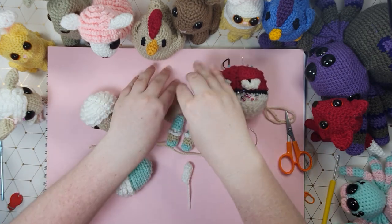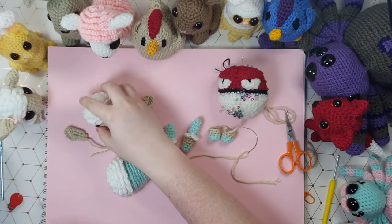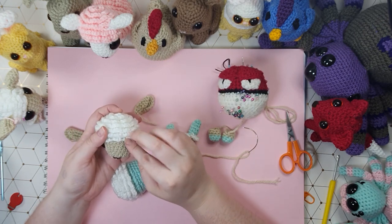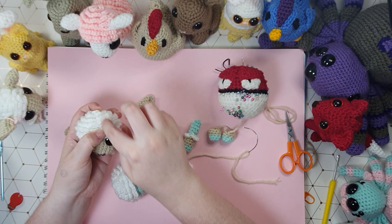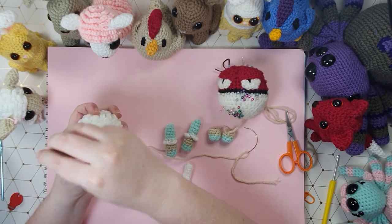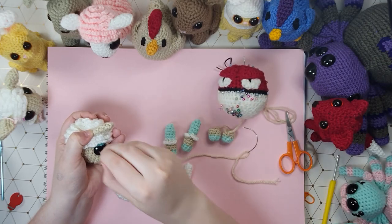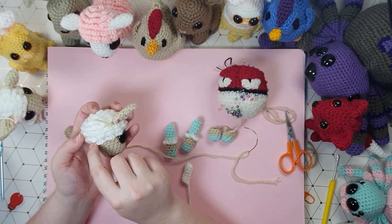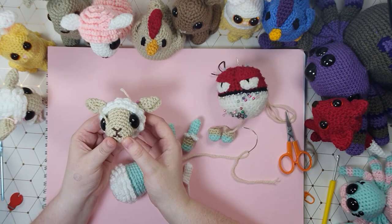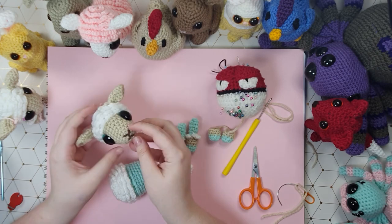Now I have a couple of ears to attach. With the head facing towards you, you want to go three curly rows back and directly above the eye — the ear gets attached just in there. Same on the other side: three rows back above the eye, just like that. And now I'm going to sew them on. So that is our head assembled.